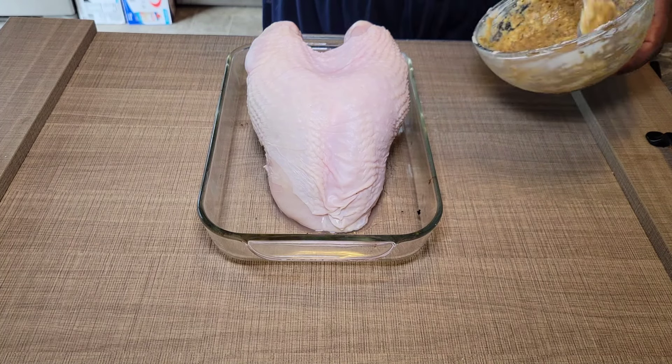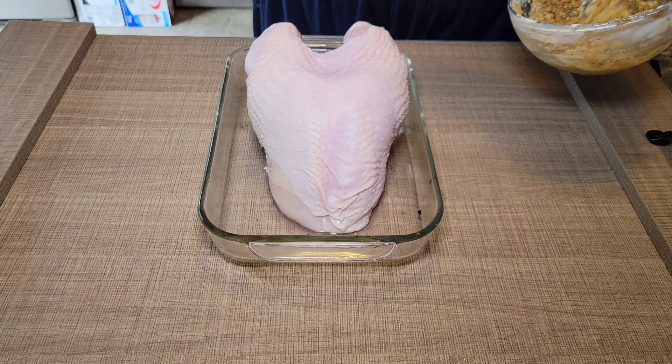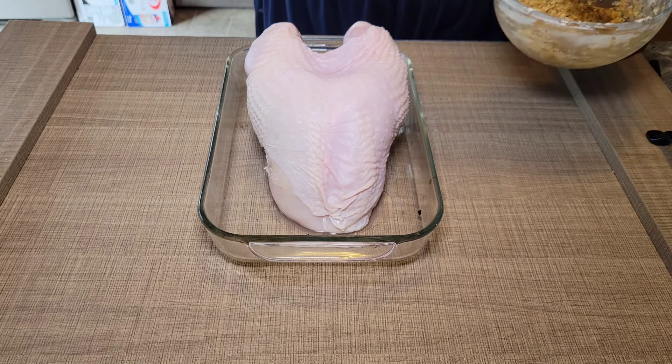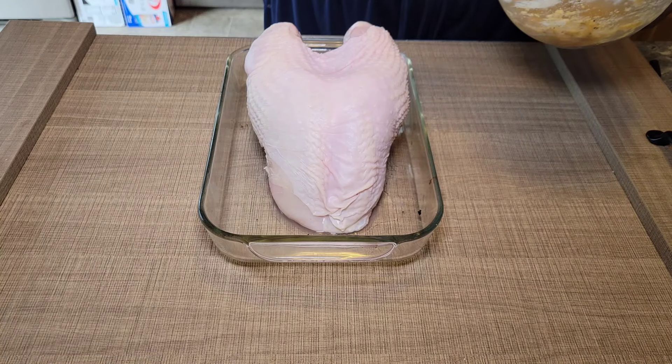All right, we've got our butter and seasoning mixture mixed together. You want to have it at room temperature with the butter sitting out for a while so it's pliable. If it's not as pliable as you like, throw it in the microwave for five seconds or so.